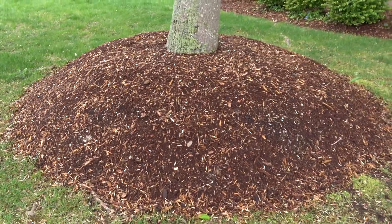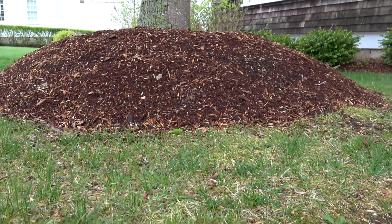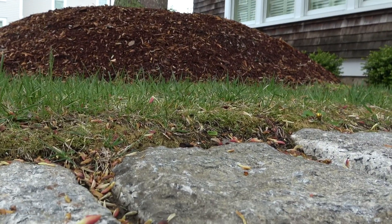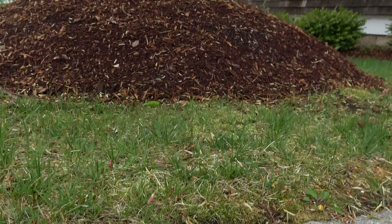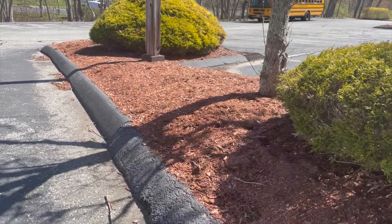When you add layer after layer of deep mulch around any plants — not just a tree — this is what happens. You can end up with a 14-inch layer of mulch, which is detrimental to the growth of that plant because oxygen is not able to get to the roots, and you can get a rock-hard set in that area.